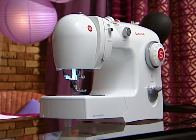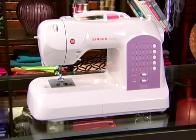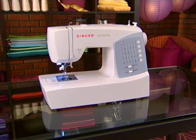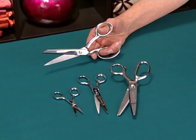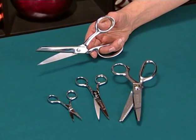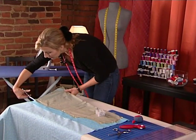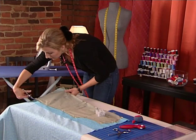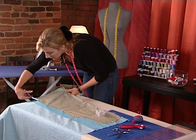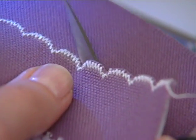Now that you have become familiar with the basic parts of your Singer sewing machine, you'll need some basic tools for successful sewing of any project. Be sure to use good quality scissors — this is important so that fabric is cut accurately. There are several types available, such as larger shears for cutting fabric, or smaller scissors for more detailed things such as trimming threads or clipping corners and curves.